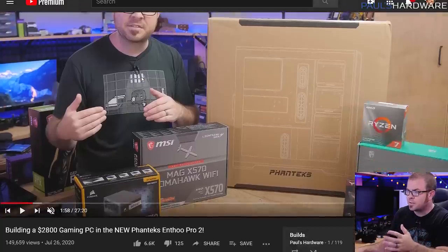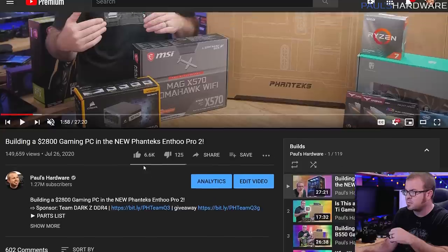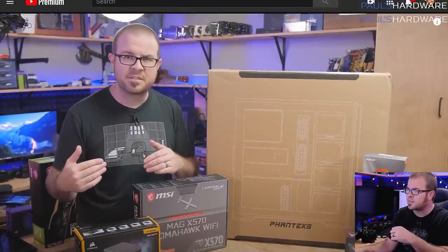For $800 you could build essentially the same system with an upgraded CPU or GPU, or for $1,000 you can get a much better GPU in the RTX 2070. Since I'm only covering parts lists today, I'll also have links in the description to my builds playlist if you want to check out me building some systems — I've done several of those recently.